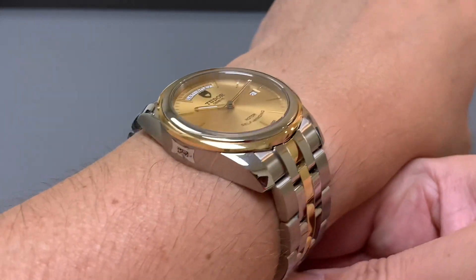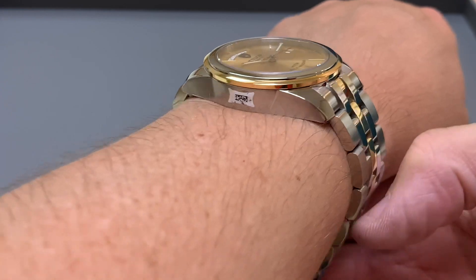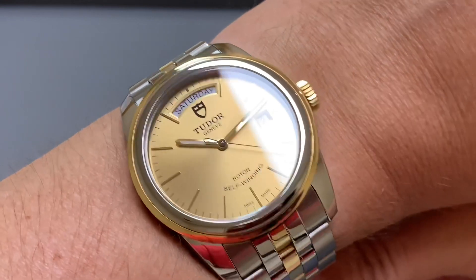Look at that barrel shot on a 17cm wrist. It's worryingly comfortable — I like it a bit too much.